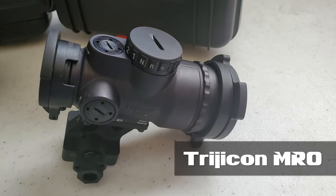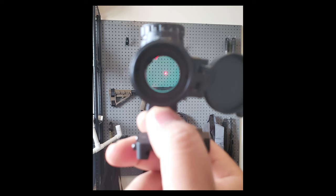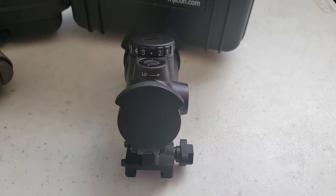The MRO has a 2 MOA dot, or approximately 2 inches at 100 yards. It features 50,000 hour battery life on a middle setting of 3. Setting 3 is only good really for indoors, so you are going to be running that at probably a 4 or 5 in daylight, so your battery life does go down a little bit, but if you are leaving it on overnight, setting 3 is fine. You can just leave it on — it has an insane amount of battery life. It has a top mounted adjustment knob with a shut off between setting 2 and 3.